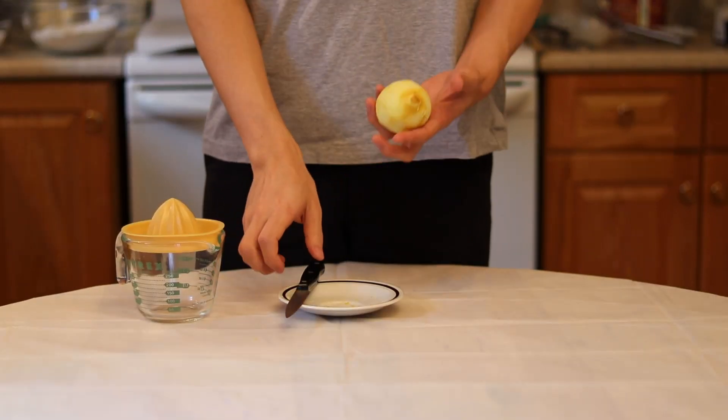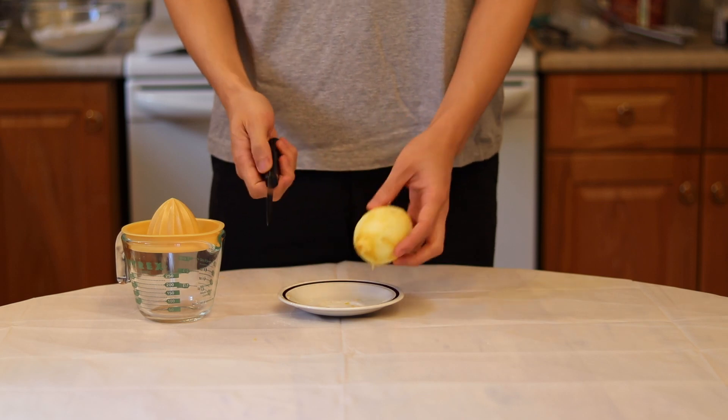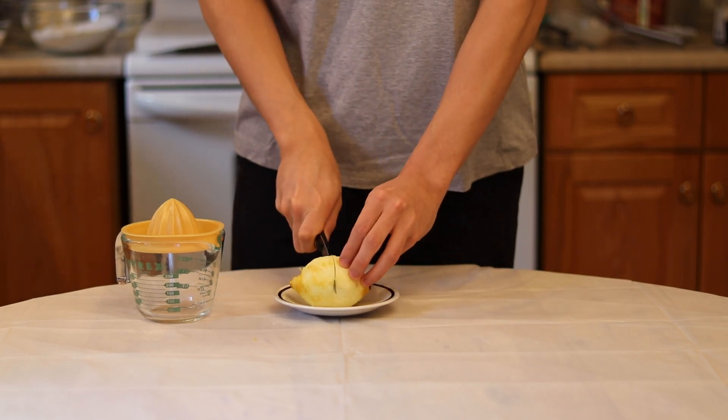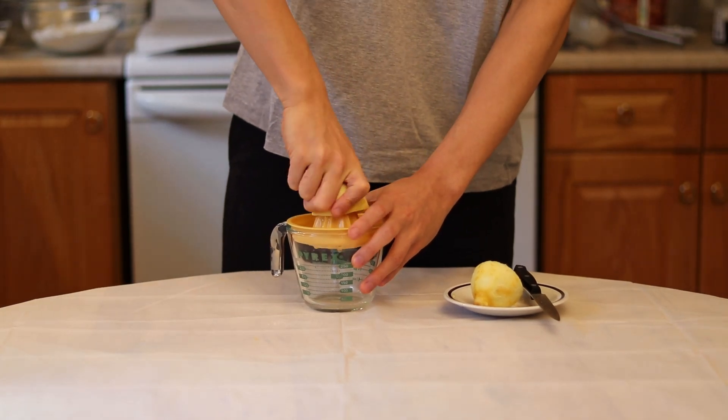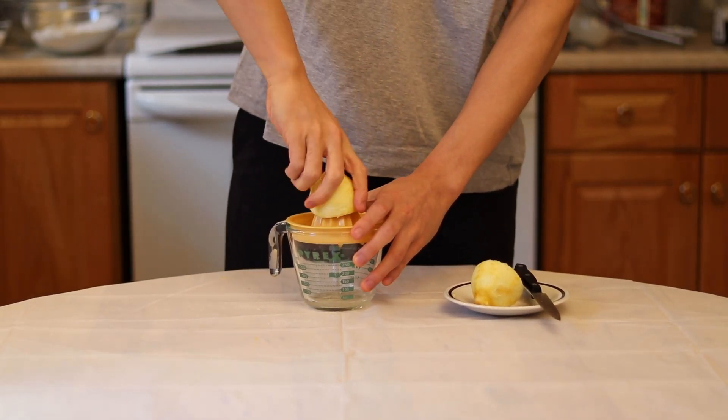Let's get started on the wet ingredients. We are going to bring back that lemon we just zested and juice it up. You should get about two tablespoons of juice, just a little bit more than that. Be careful not to get any seeds in your juice.